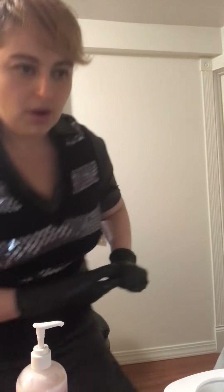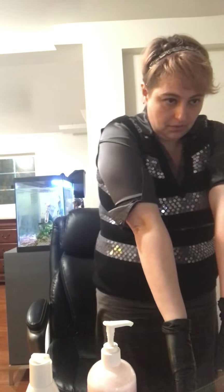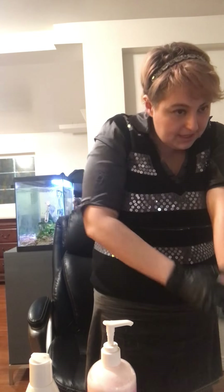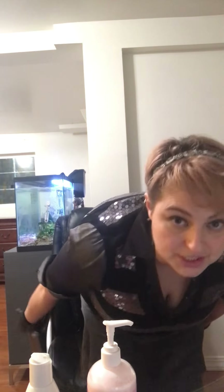One arm does look slightly red. That's common after a wax procedure — and depending on how deeply rooted your client's hair is, you might see more or less irritation.